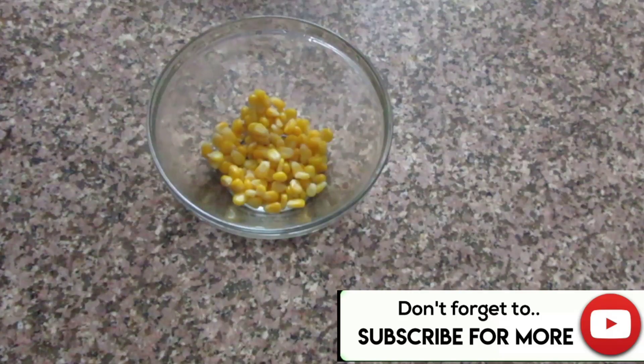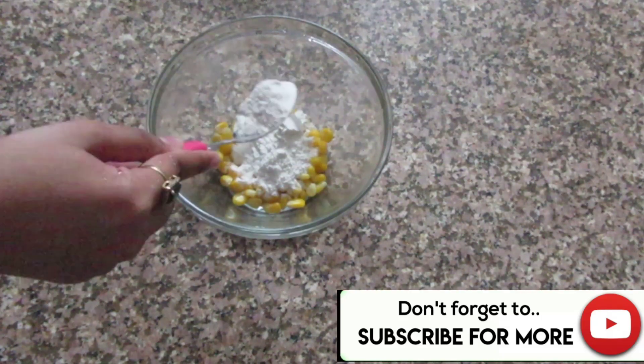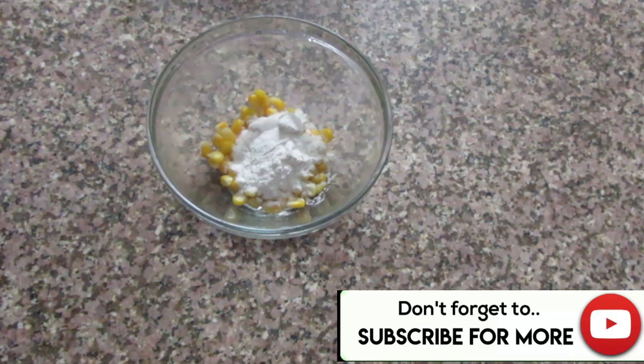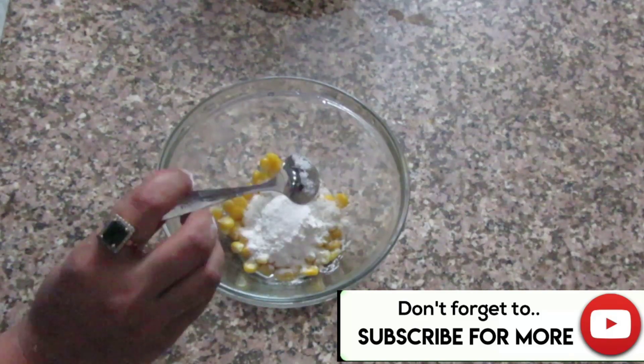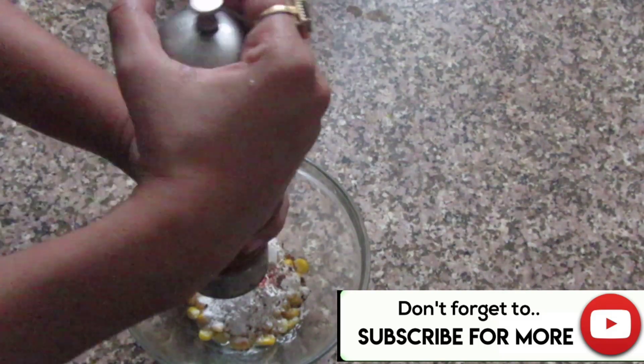Now, we will turn off the flame. Before frying, I will coat the corn with 1 spoon of corn flour — actually half a spoon. I will add some spices: a little salt, red chili powder, and freshly ground black pepper.